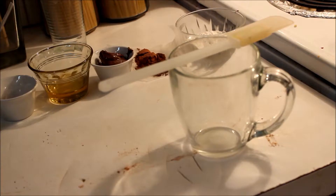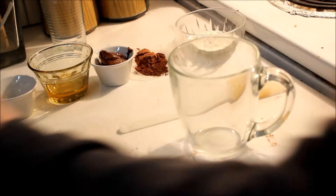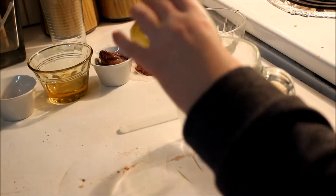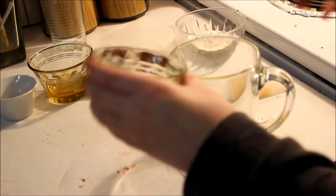Now what we're doing is taking each ingredient in order and just mixing it all together in a microwave-safe mug.